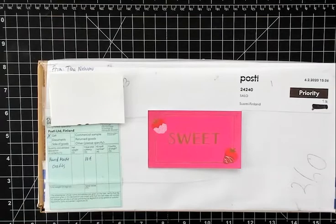Hi everybody, our next memory decks card reveal comes from Tina Naramo and she is in Finland. I have seen her work on Instagram and this lady does impeccable work, so I'm really excited to see what she has in this box. I'm going to pause this video and open it up for you guys.